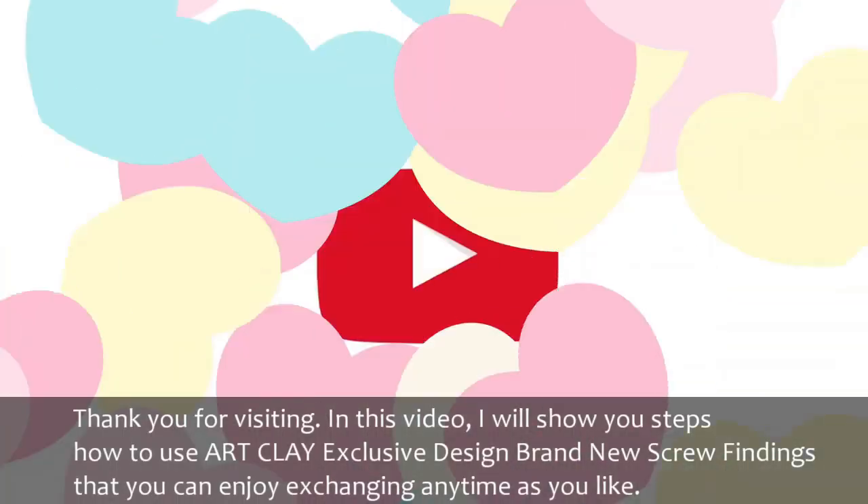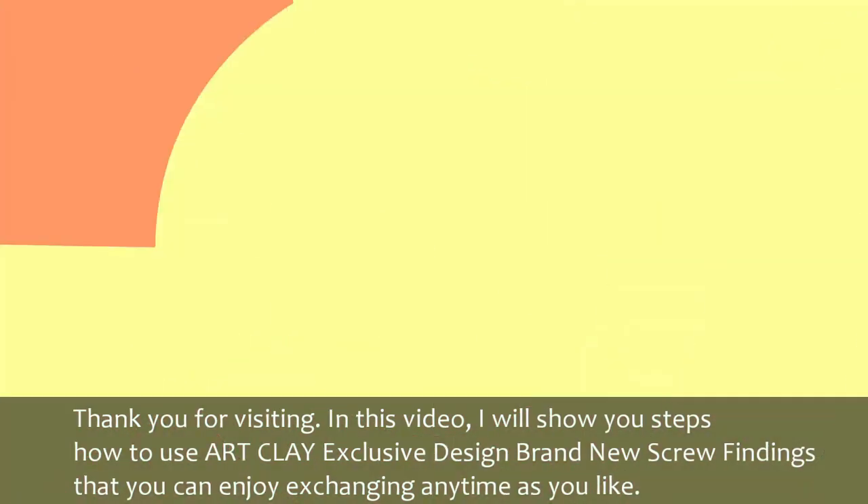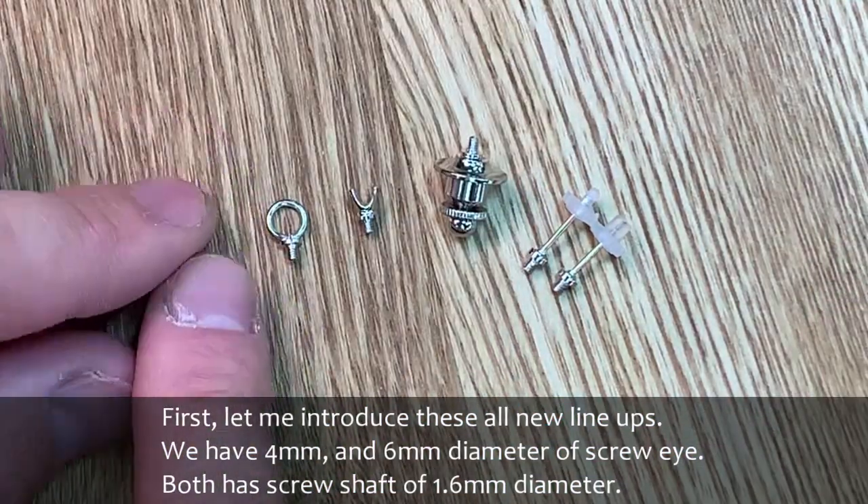Thank you for visiting. In this video, I will show you steps on how to use ArtClay exclusive design brand new screw findings that you can enjoy exchanging anytime as you like. First, let me introduce these all new lineups.